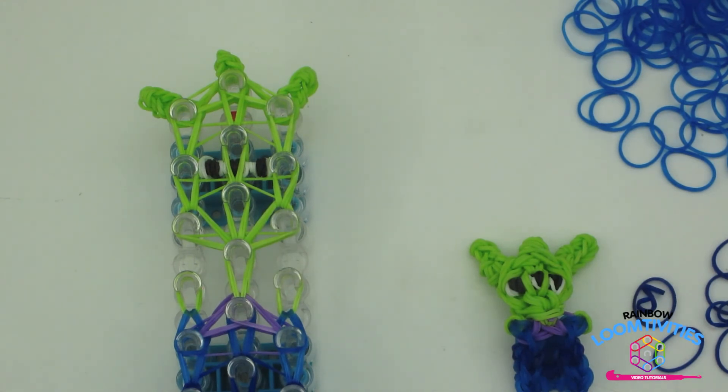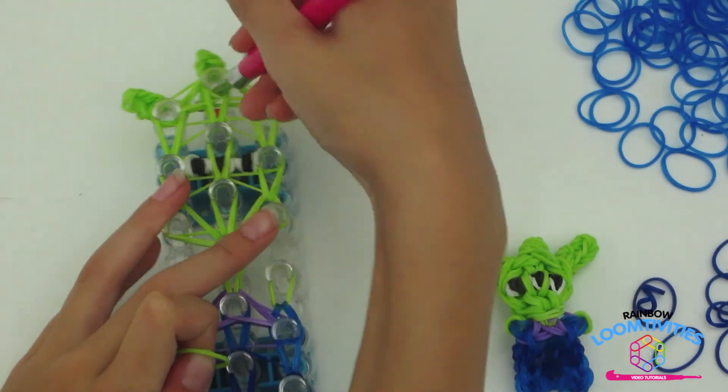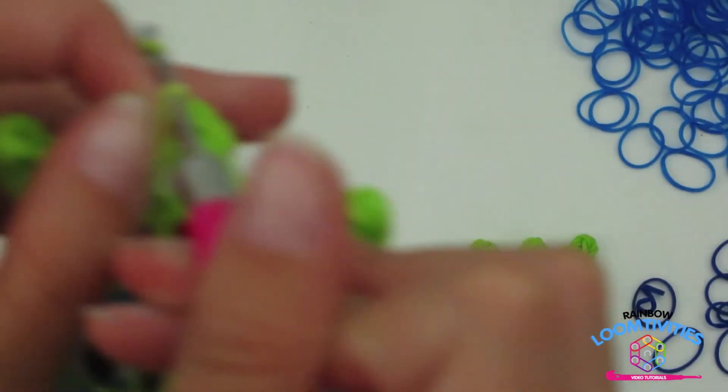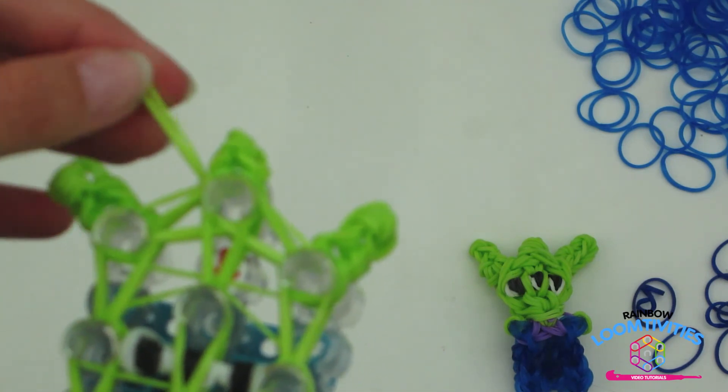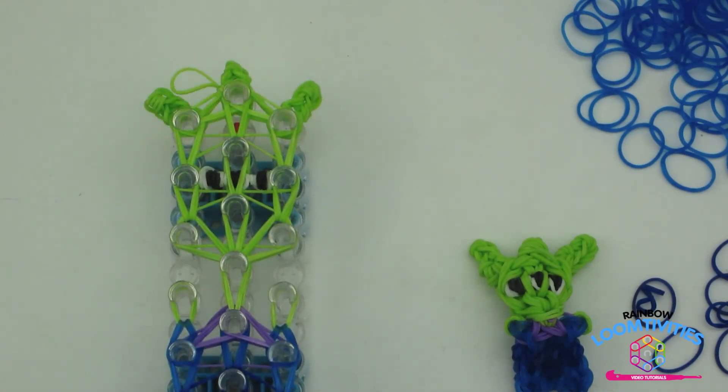To tie a slip knot and secure your design, take a single green, sticking your hook through all of the bands, and pull through all of those bands. You have now formed a slip knot and your design is ready to be taken off of the loom.